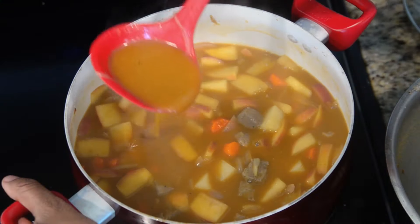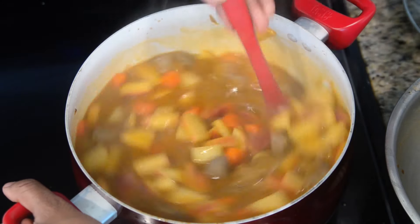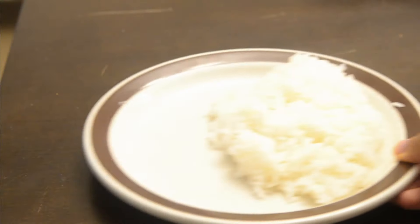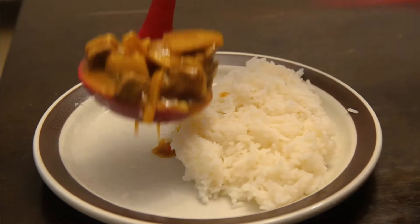Once your curry begins to thicken and look more like a curry, let it sit and simmer for a while. You're going to have all the flavors combined. After about an hour or two you can remove your curry and plate. And there you have it — some nice, simple, and easy Japanese curry with a little bit of a twist.